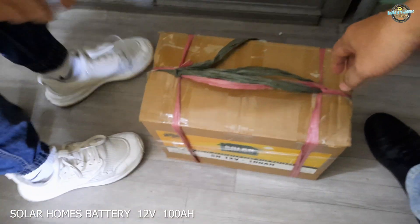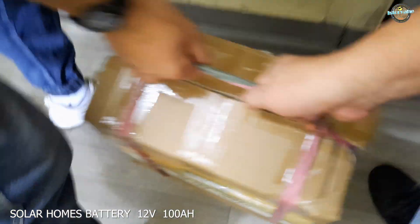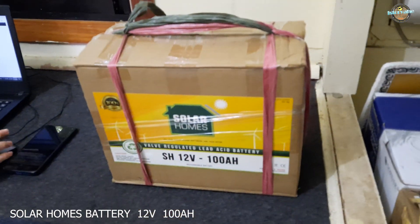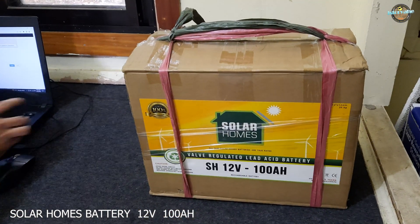Hi everyone and welcome to this unboxing video of a solar home battery. This is a 12 volt battery with a capacity of 100 ampere hours, which means it can store up to 1200 watt hours of energy.